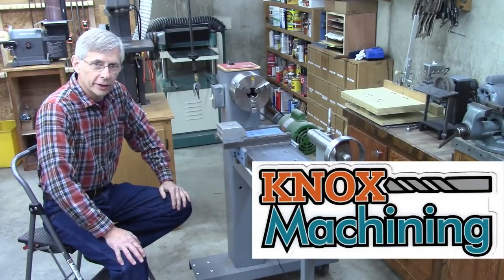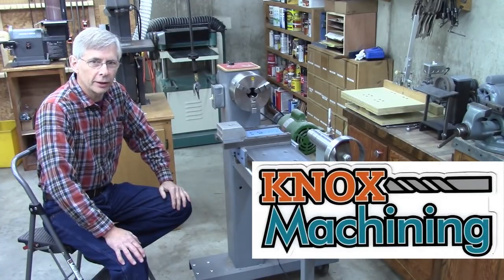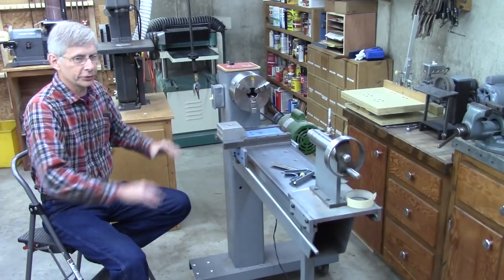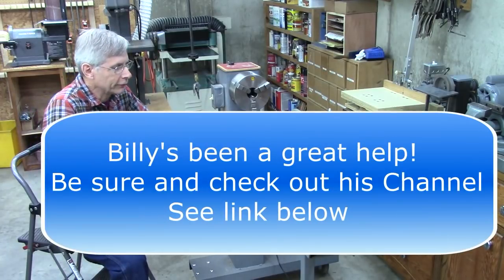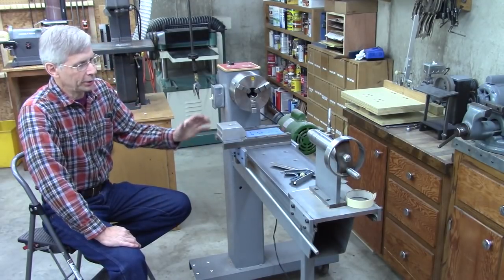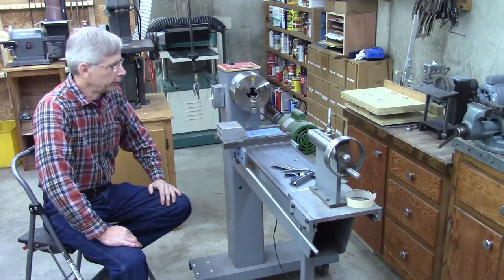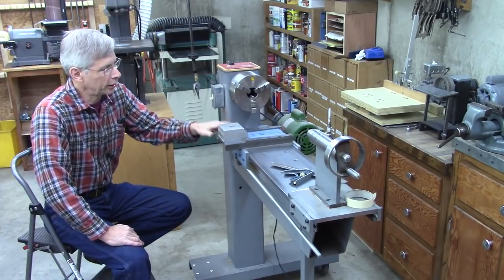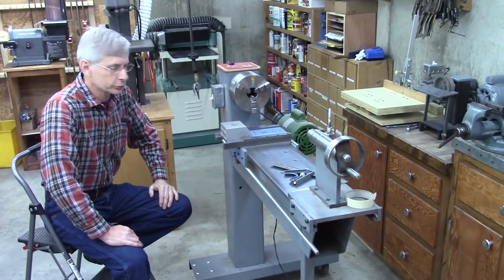I've got a friend in Knoxville, Tennessee. He's got a channel called Knox Machining, and he's really good at CNC, and I am not. So he's making me a CNC setup for this lathe, and I've got a steep learning curve in front of me. I know a little CAD, but I don't know anything about CNC. I'm in the process of taking this lathe apart, and I've redone some of the cross slide and carriage to make them run real smooth.